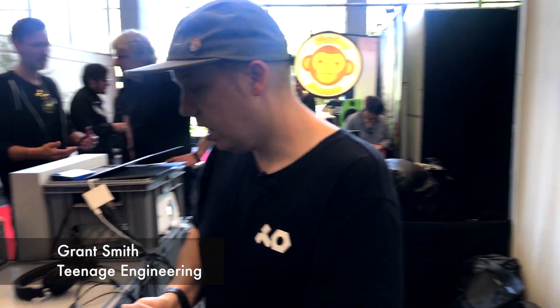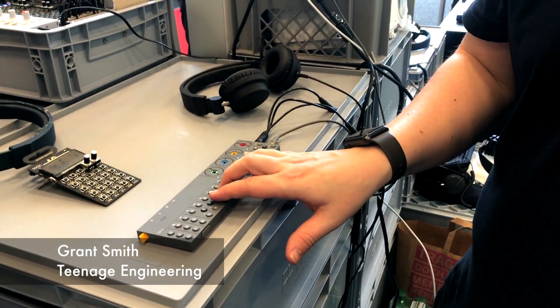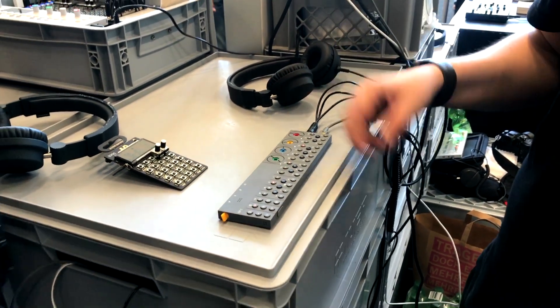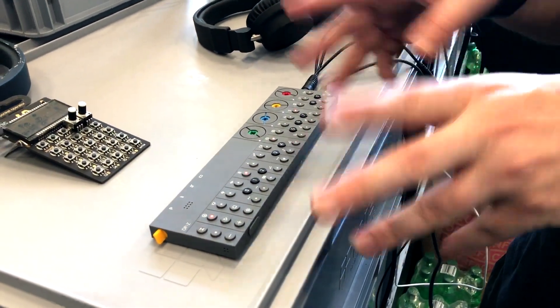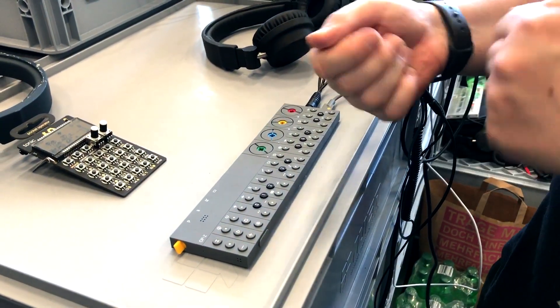The OPZ has 16 tracks: 4 drum tracks, 4 synthesizer tracks, 2 master effects, a tape effect so we can do tape stops and tape jumps, a master transpose that lets you transpose within key — it's quite clever the way it does that. And then we have punch-in effects, a lot like the pocket operators, they have the punch-in effects.